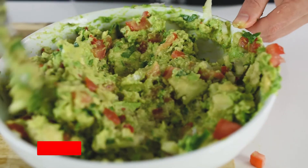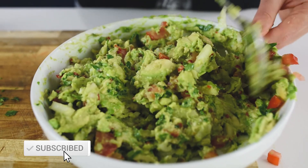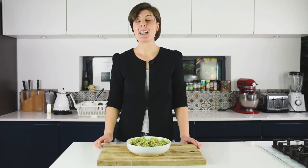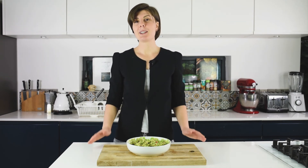This was my recipe for a super simple, easy, and extremely healthy guacamole. I hope you enjoyed it — don't forget to like the video. If you have any questions, I'd love to answer them in the comments below. Thank you very much for watching — don't forget I'm posting every Tuesday and every Friday, and I can't wait to see you in the next video. Thank you, bye bye!